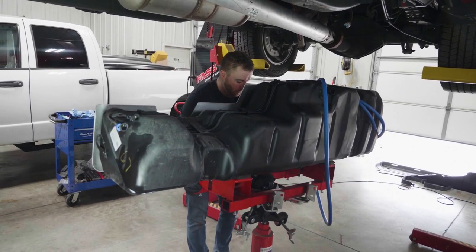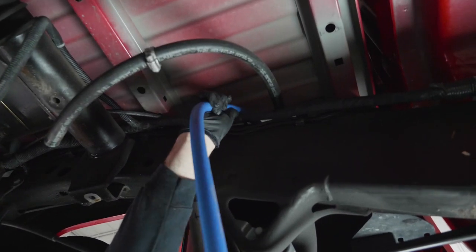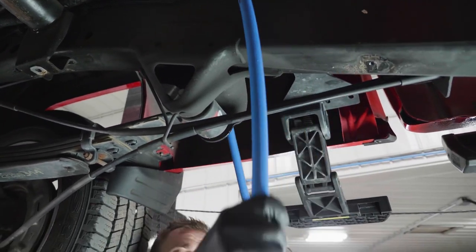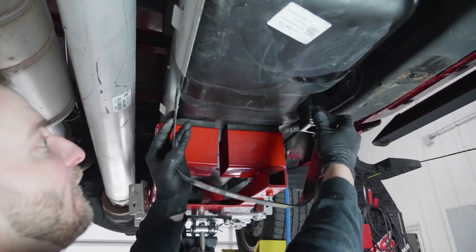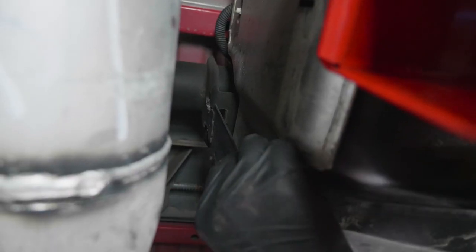Reinstall the fuel tank module. Place the fuel tank back under the truck and route FL-1002 over the frame to the FAST mounting location. Raise the fuel tank back into the truck. Install the front and rear support straps, the fuel fill tube, the fuel vent tube, and the electrical connector on top of the fuel tank module.